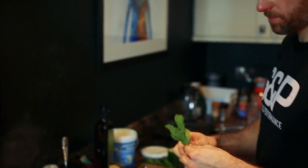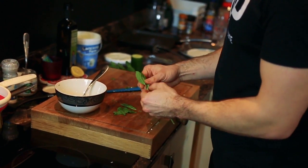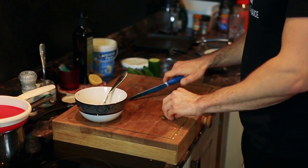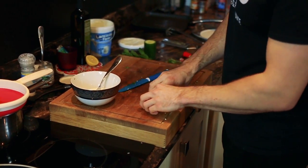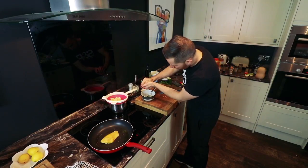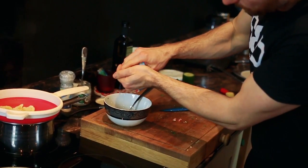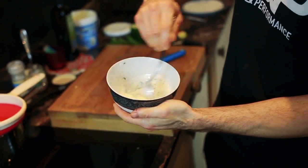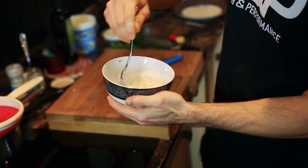A bit of mint, a touch of lemon juice. So now I'm just going to mix those ingredients together. That's going to act as our dressing or dip or sauce.